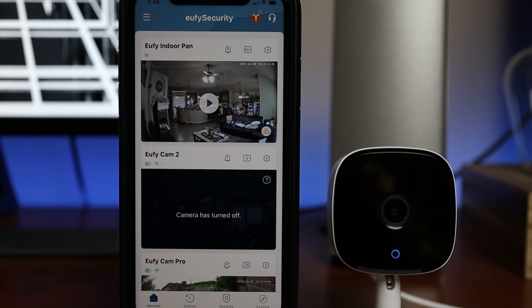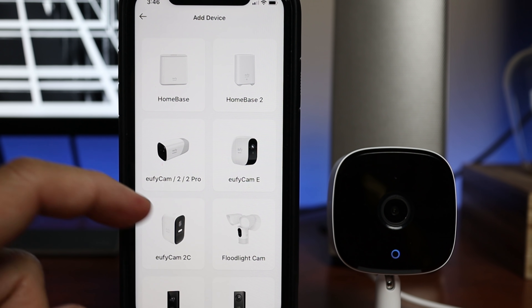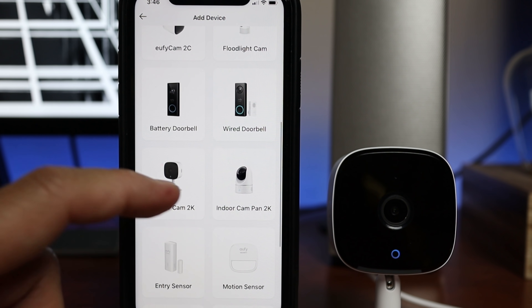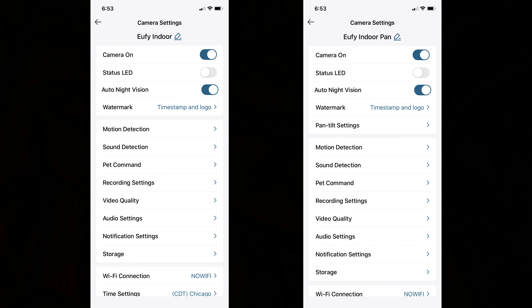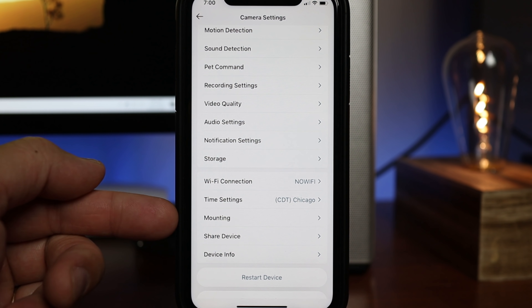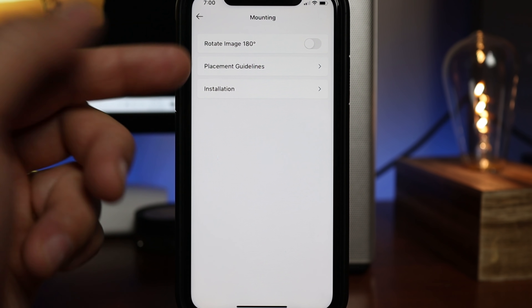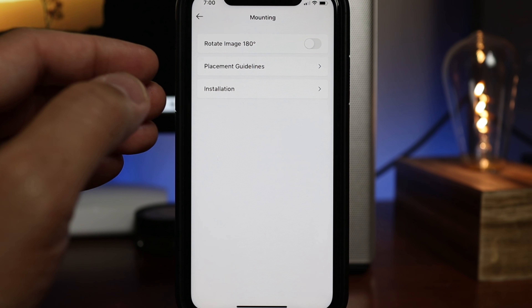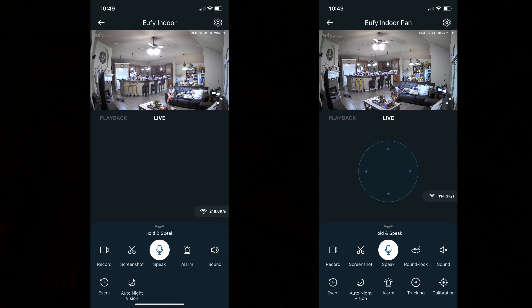Setting up the camera is pretty easy — just download, sign up, and log into the Eufy Security app, click add device on the bottom of the main app page, and follow the guided instructions. If you need detailed steps, check out my review of their Pan and Tilt version, linked below. As to the settings in the app, both the Pan and Tilt and this camera have the same settings, except for the pan and tilt controls. One setting I'll highlight is the mounting option — this is where you find the rotate 180 degrees toggle switch for ceiling installs. The Pan and Tilt will also have pan and tilt, 360 round look, tracking, and calibration options; aside from that, all other controls are the same.